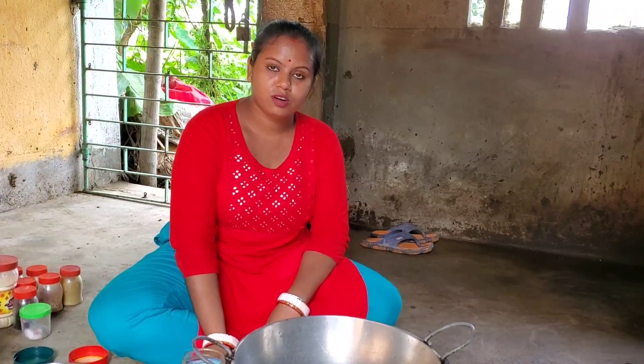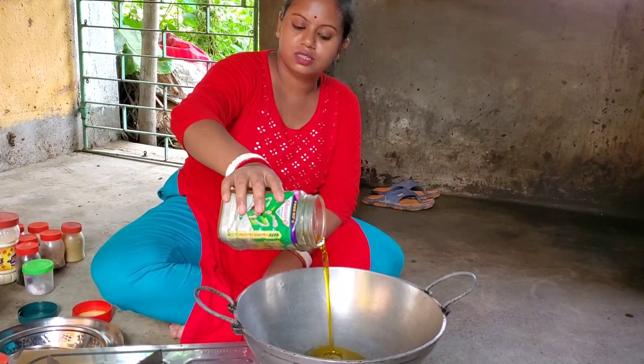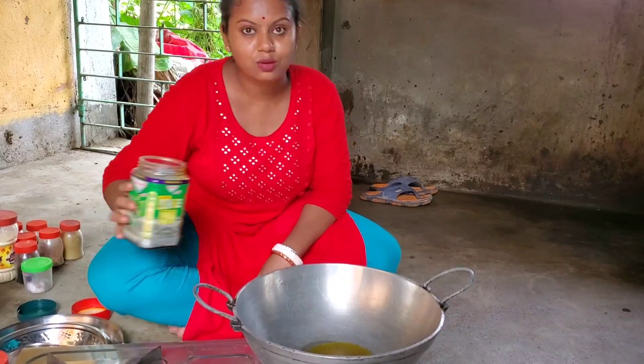I am going to put the sauce on the side and the sauce will taste good.